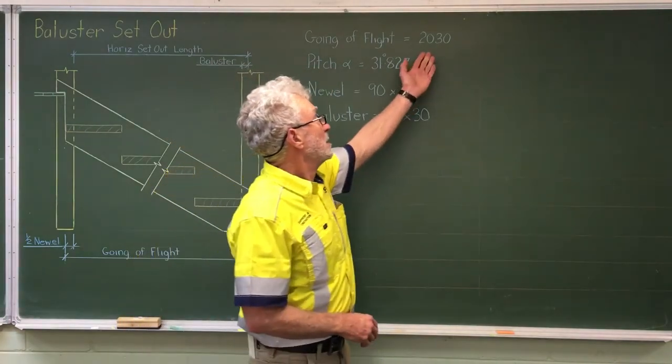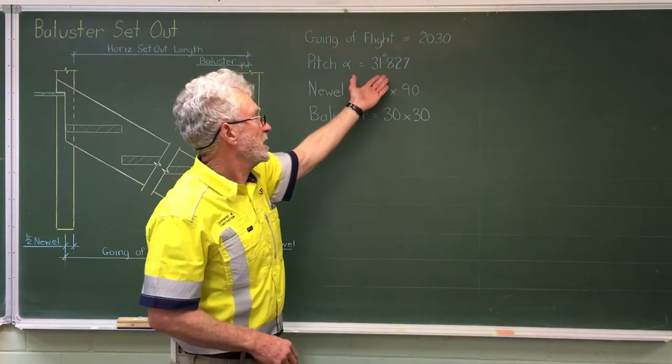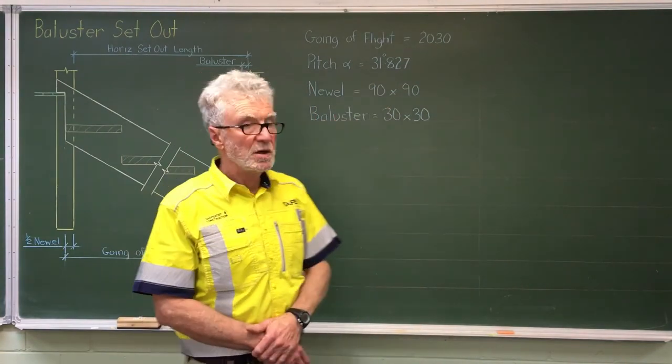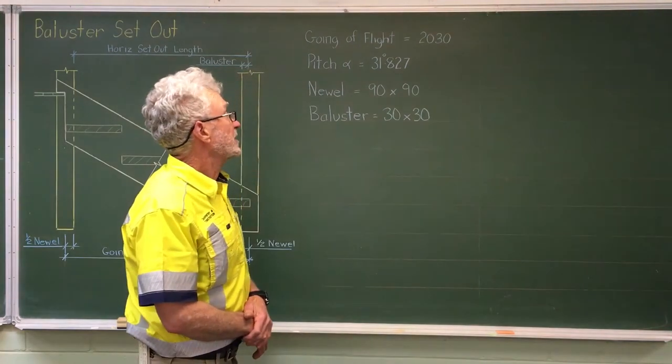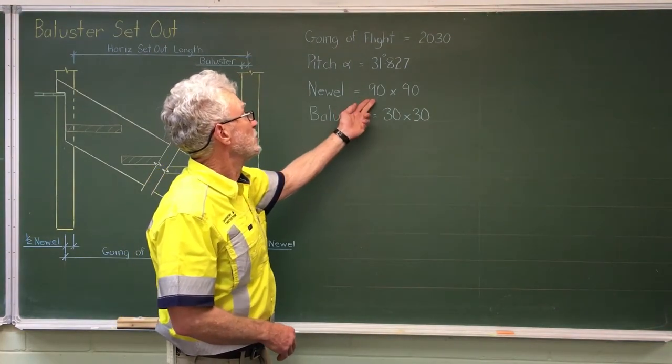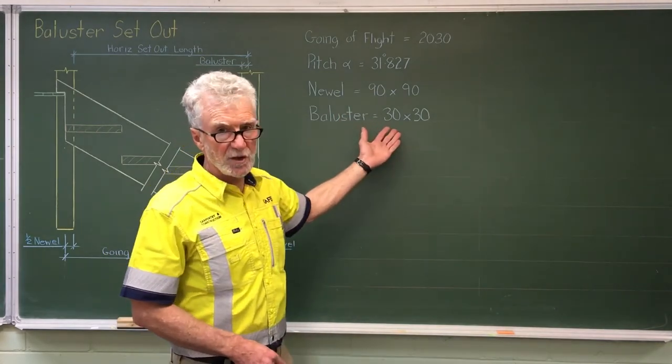In that job the going of the flight is 2030. We calculated the pitch at 31.827 degrees, and for this part we need to know the newl size 90 by 90 and the balusters 30 by 30.